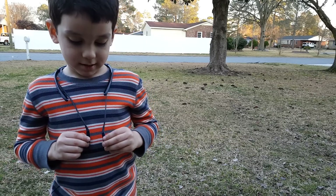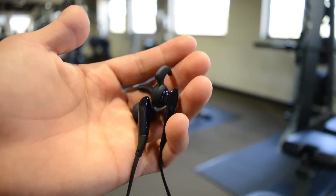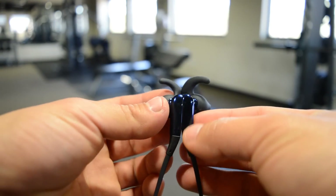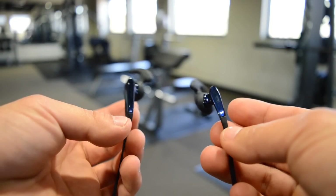Lastly, the magnetic earbuds are definitely a nice touch that Samsung has added. Being able to just stick the two earbuds together makes it easy to tuck them away, either in your back pocket or around your neck if you're one of those types of people.